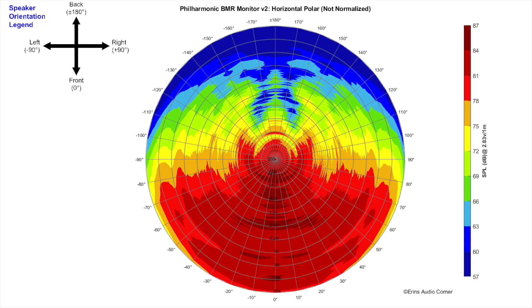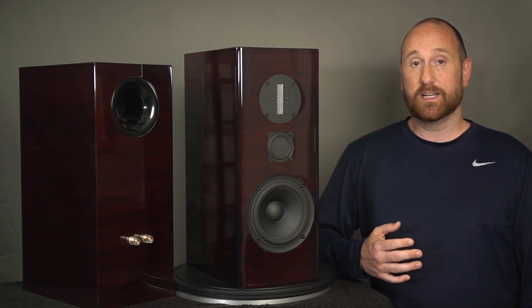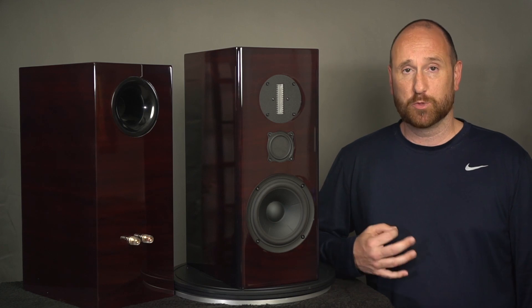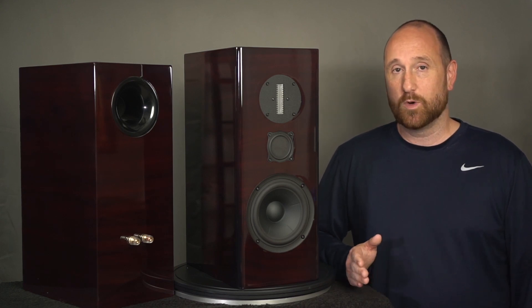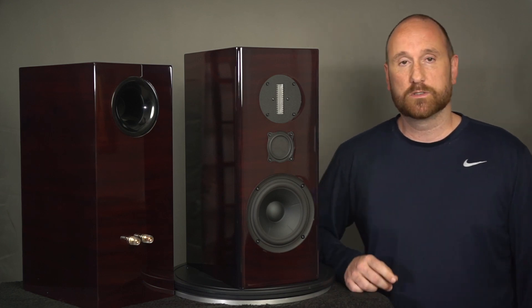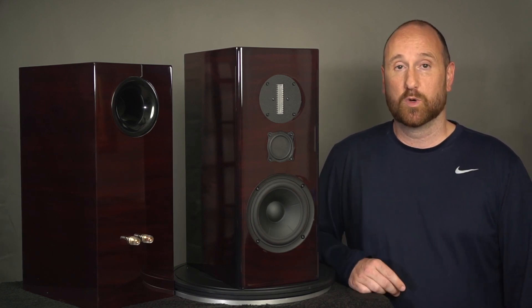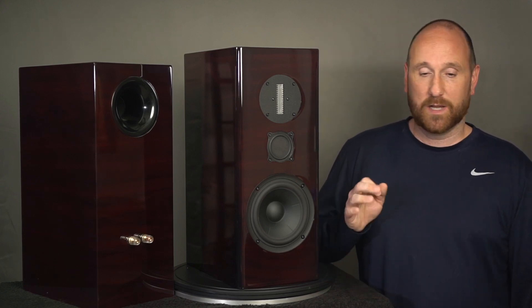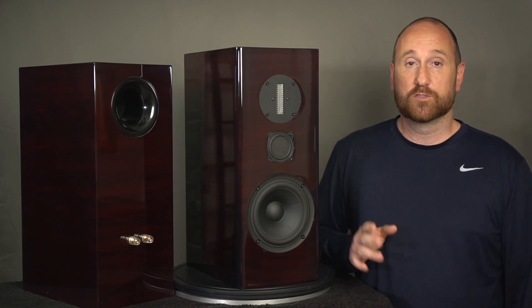Looking at the horizontal dispersion, the speaker radiates at about plus or minus 70 to 80 degrees, making it a very wide radiating speaker — it will illuminate the sidewalls, sound very enveloping, and give you a very wide soundstage, all things I generally love. But if you have a small, very reflective room, it might not be the best choice. You may want a speaker with more narrow radiation, or make sure you use — in my opinion — about four inches of acoustic paneling on the sidewalls. I have two-inch acoustic paneling and it still wasn't enough to fully manage the diffusivity of these speakers.